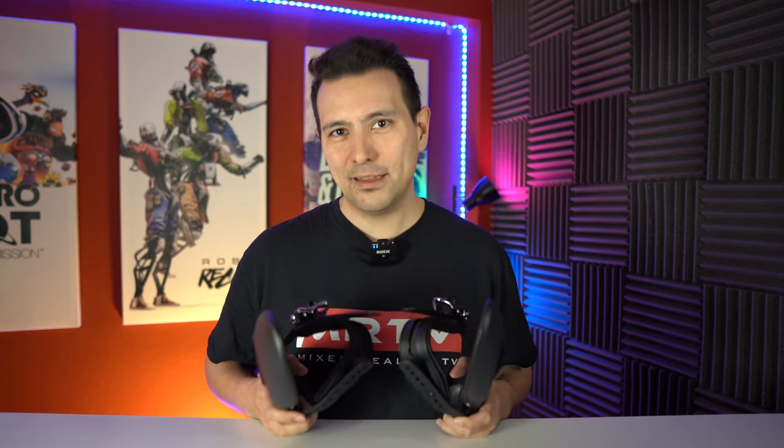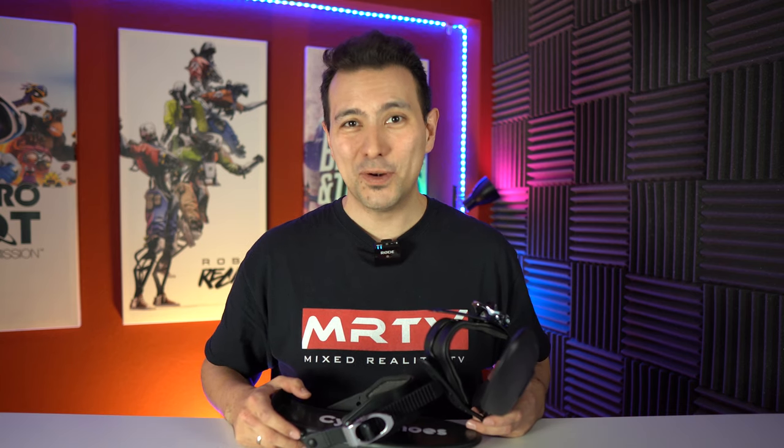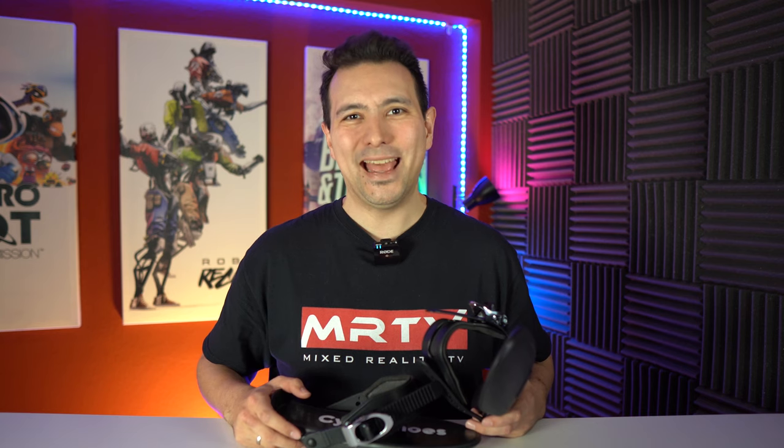They do have my MRTV thumbs up of approval — I really like them. I'm going to show you more gameplay of the Cybershoes in the future here on this channel. That's it for this video. Now I want to hear from you: what do you think of the Cybershoes? Have you tried them before? How was the feeling to walk in VR using the Cybershoes? I'm really looking forward to reading your comments. If you enjoyed this video, give it a thumbs up, subscribe to MRTV, and click the bell button so you don't miss anything. Looking forward to seeing you in the next episode.